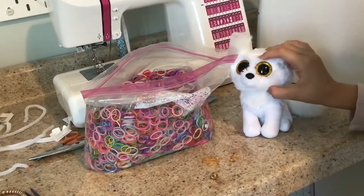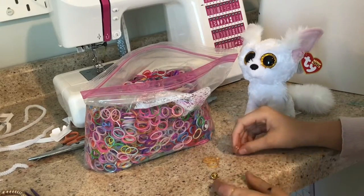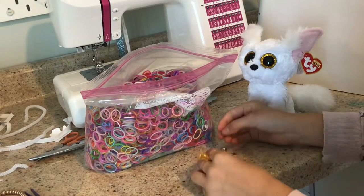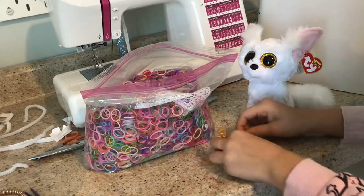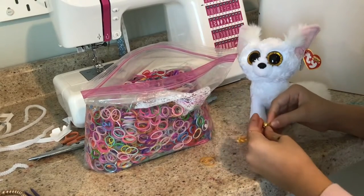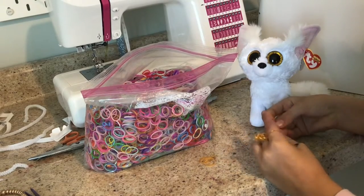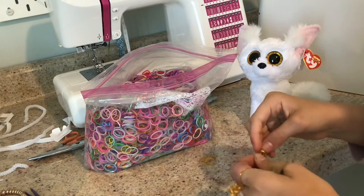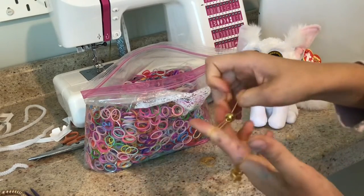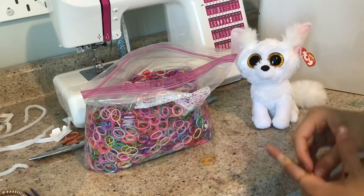So, now that I've been there just like halfway, I'm going to be adding a bead into it. So, what you want to do is get the rubber band and squeeze it really tight, and then you're trying to put it inside, like this. And then it'll form like this, and it's like a little butterfly kind of. Then, you put that on, and do the same thing.